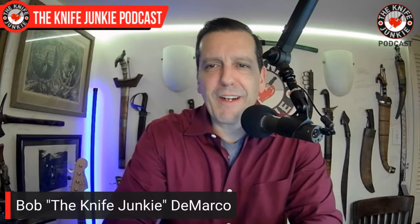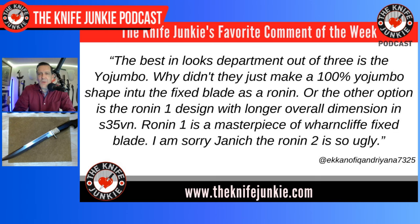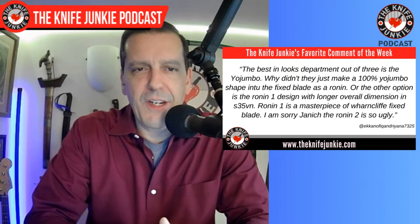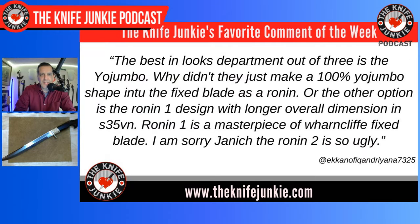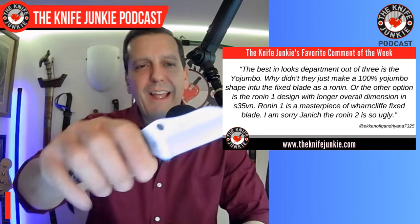Welcome back to the show. A couple of favorite comments this past week. The first one is from EK Cano — I haven't figured out how to say that quite yet — who says the best in looks out of the three, talking about the Yojimbo, Yojumbo, Micro Jimbo. They ask: why didn't they just make a 100% Yojumbo shape into a fixed blade as the Ronin? The Ronin 1 is a masterpiece of Wharncliffe fixed blade design. The Ronin 2, says the commenter, is so ugly.